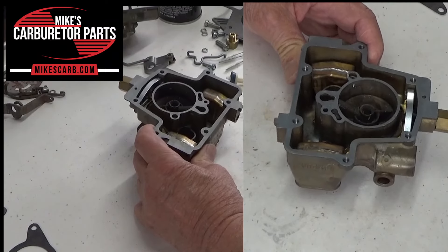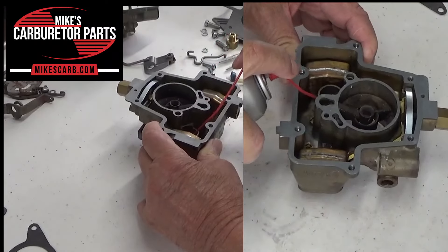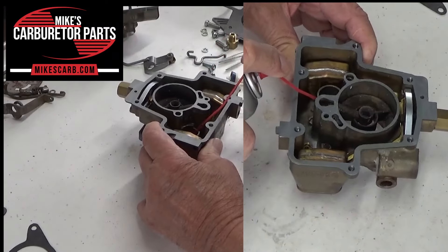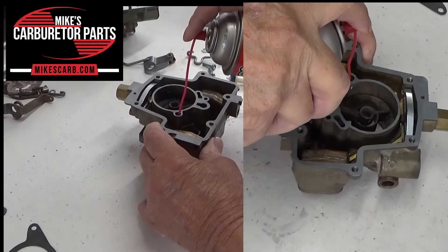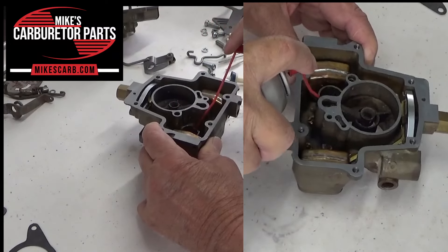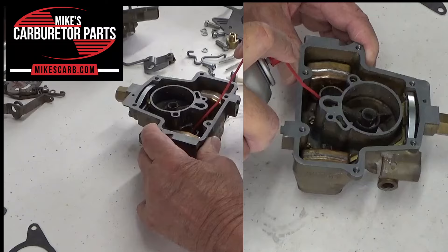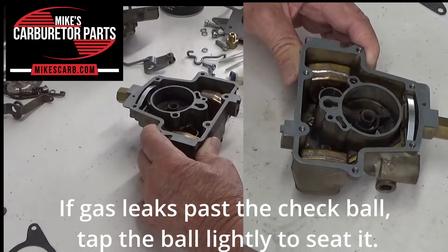In this case I'm going to use some spray carb cleaner to help fill this thing up — just spray it right down here through the discharge. That helps clean it out also. You can also use some mineral spirits. Okay, it doesn't take much.